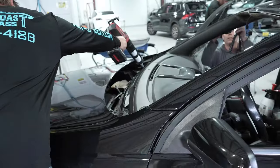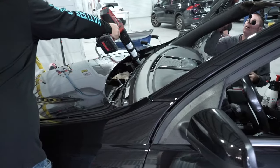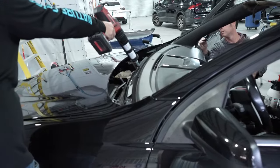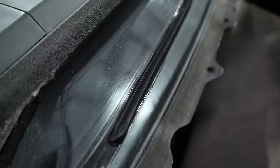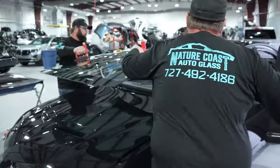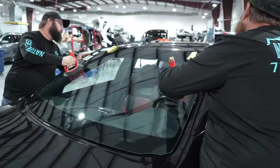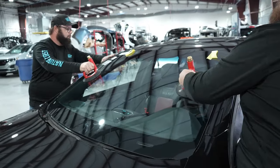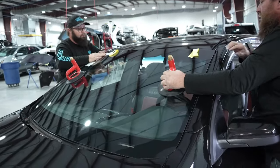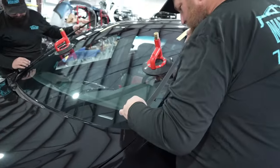They're cleaning the windows with their special cleaner, which treats the glass as well as the area where they'll put the urethane, ensuring good adhesion. This is a new windshield — the one that was in it was all delaminated and definitely needed to be replaced. This is going to be another nice step up. He also bought new moldings for the edge of the windshield, so that's going to be a nice touch.